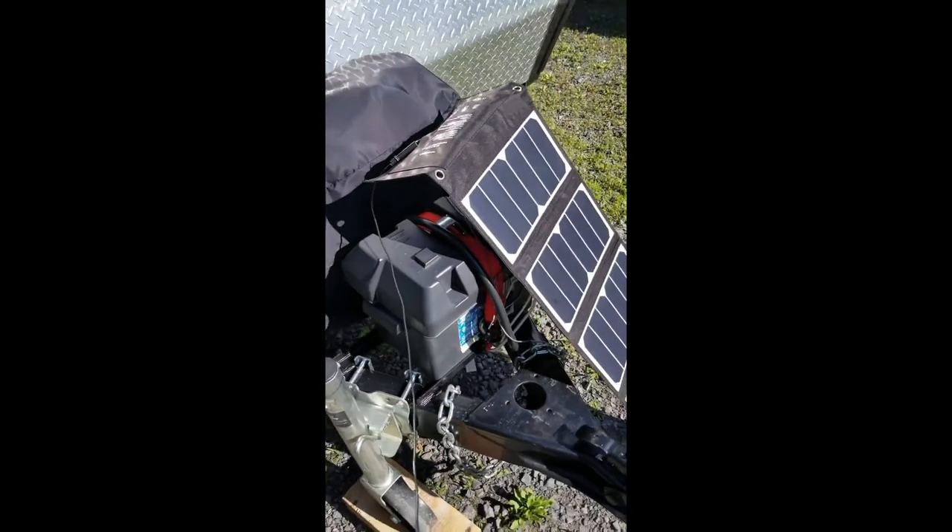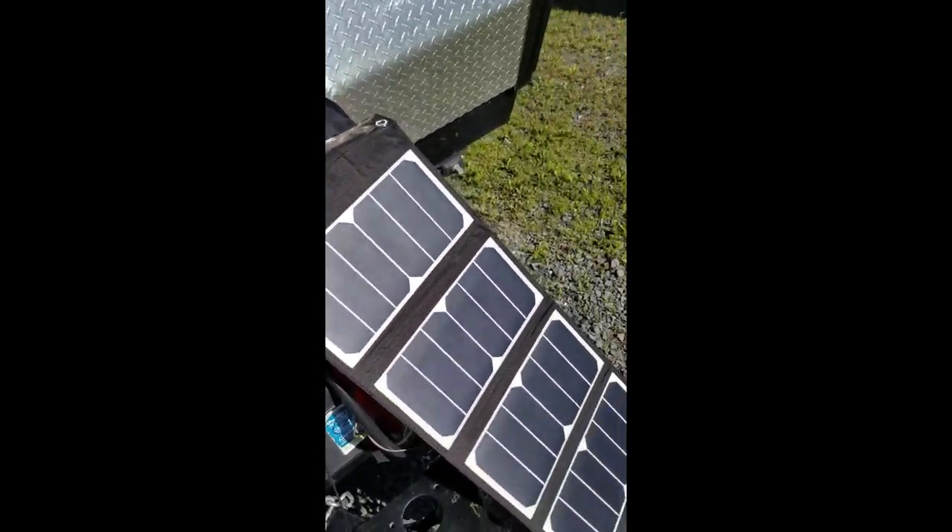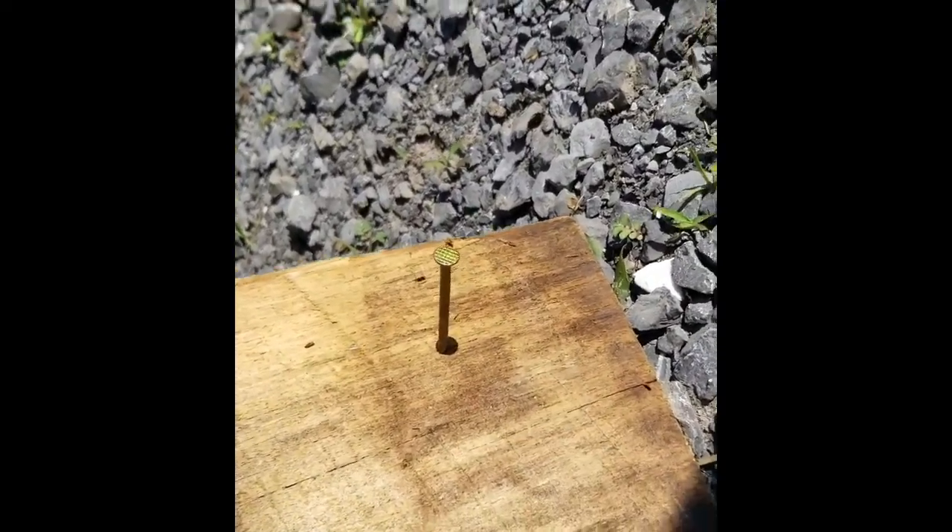Hello everybody! Here's my solar panels — they're charging my phone right now. There is my device for checking in line with the sun.